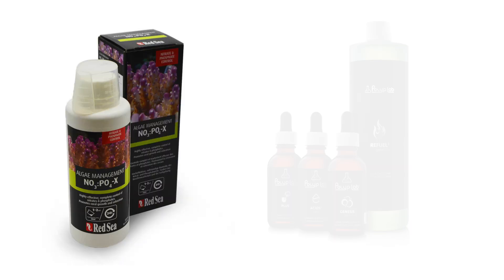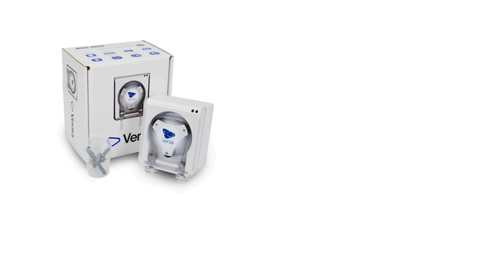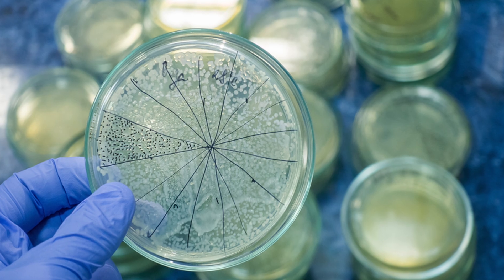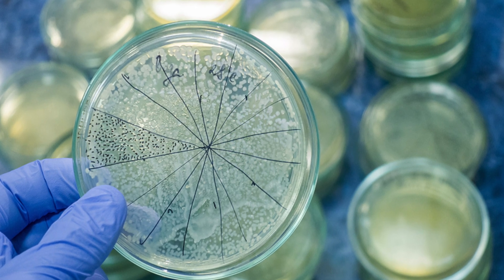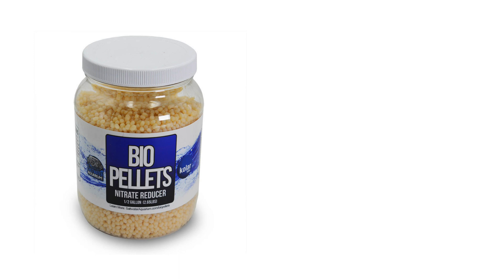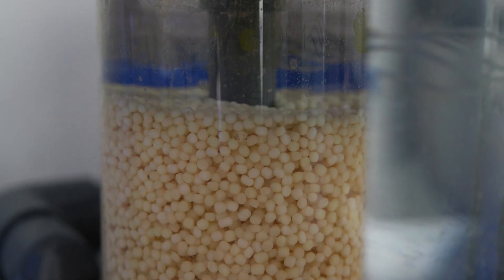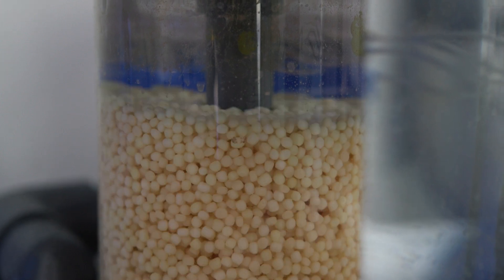Red Sea's NOPOX and Polyp Labs Reef Refresh systems are both examples of liquid carbon dosing. Liquid carbon is added to the tank daily, usually done automatically by a dosing pump. As bacteria now has access to more carbon, the bacteria grows and consumes more nutrients. Bio pellets are placed in a specialized reactor and gently tumbled. Bacteria grow on the surface of the pellets and are then sloughed off, where they're consumed as coral food or exported via skimmer.